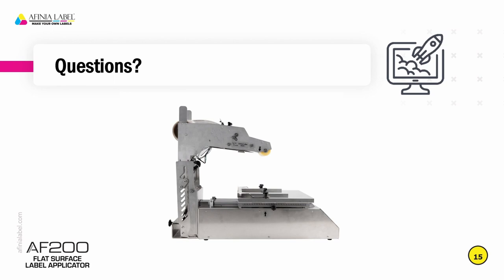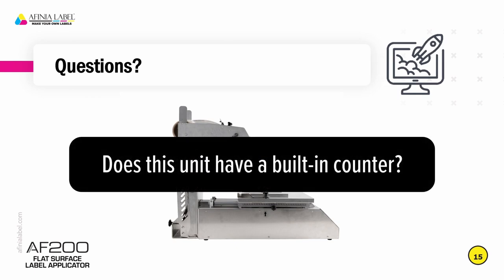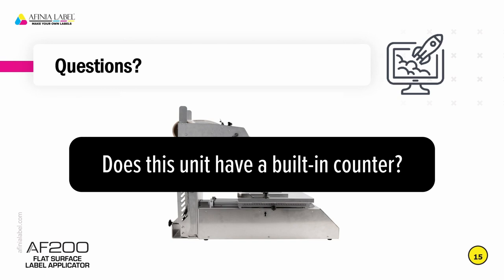Now some questions. To help with frequently asked questions about the AF200, I brought in Nathan Daniel, our Canadian sales manager who originally was with Affinia in our UK office. Here are a few questions that have come in from both customers and resellers since we launched the AF200. Can you use black-marked labels with the matrix left on? Yes, you can use black marks to register your labels — we showed a little bit of that with the round labels. However, you cannot have the matrix left on, because it's an ultrasonic sensor — it won't be able to tell the difference in thickness, as there is no difference in thickness between the matrix and the actual label both being on the liner. The unit does have a built-in counter, displayed on the front, which is a useful tool for knowing how many containers you've applied labels to.